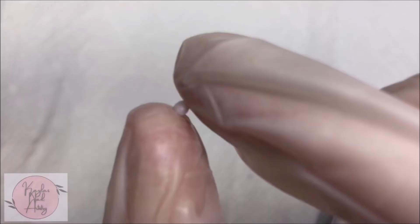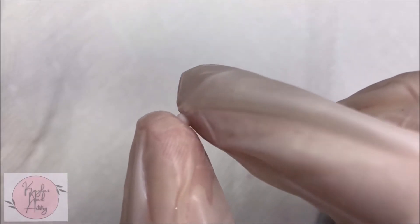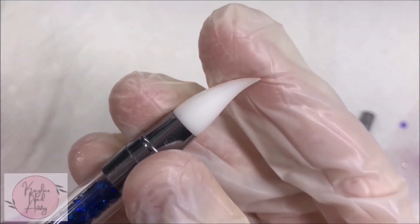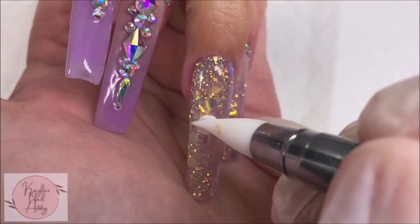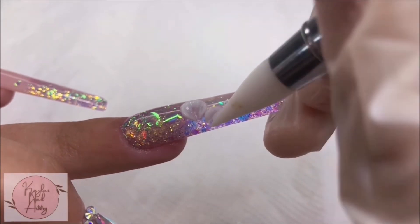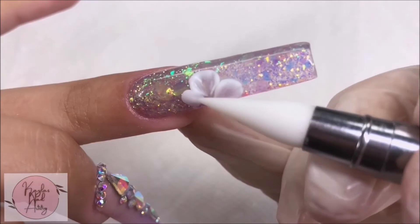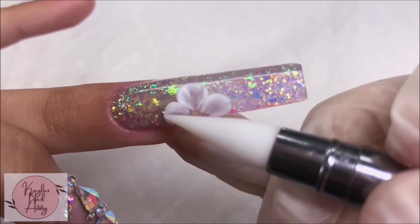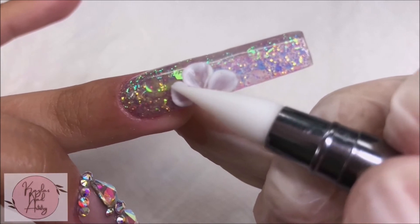I use this silicone sculpting tool to help mold the shape. 3D Carving Gel makes doing any 3D work so much easier — definitely pick this up if you're struggling with 3D flowers, it's a total game changer. You can literally see how easy it is to do this, and I cure in between petals so that nothing moves when I'm working.